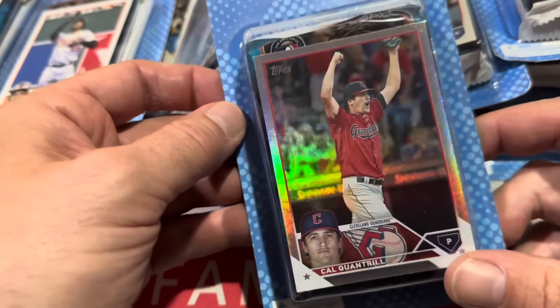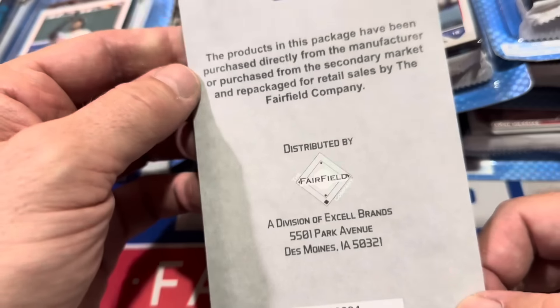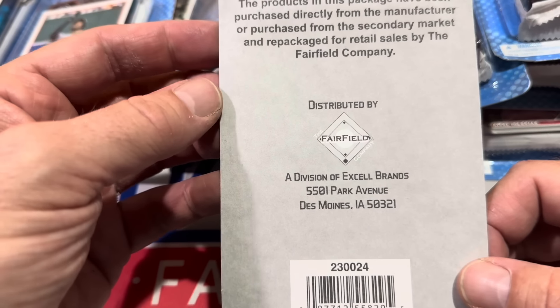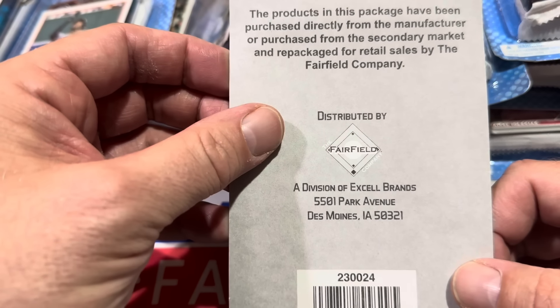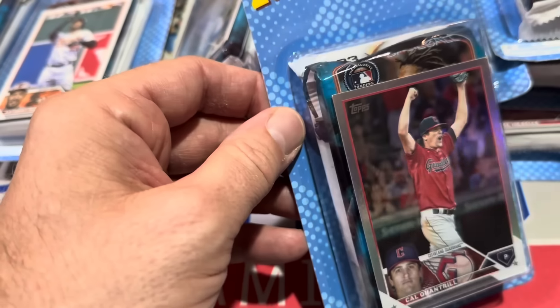The price point on this was not bad — just $7 per pack. You get a bonus card plus two packs in each one of these, and they are put out by the Fairfield company. Fairfield has had some pretty decent repacks in the past. I am most fond of the Hot Corner Box — you remember that one you could find at Target? Fairfield does a good job. I think this is a pretty good price point. Let's check these packs out right now.